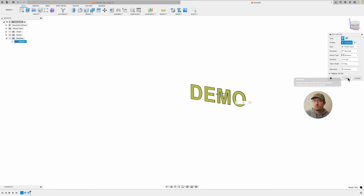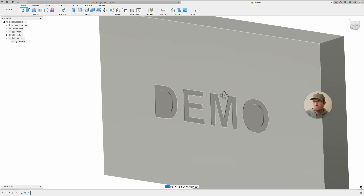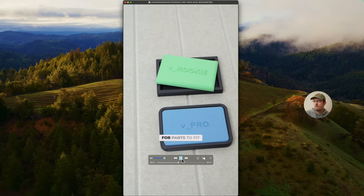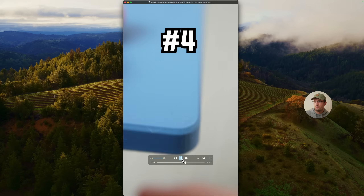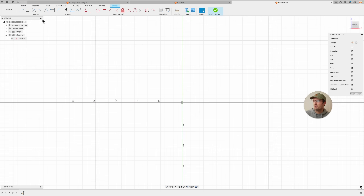That's my tip on text: deboss instead of emboss — that's the main point. Number three: clearance — for parts to fit together there needs to be a little bit of space between them. I clearance with an offset sketch and add about 0.2 millimeters of space for most designs.